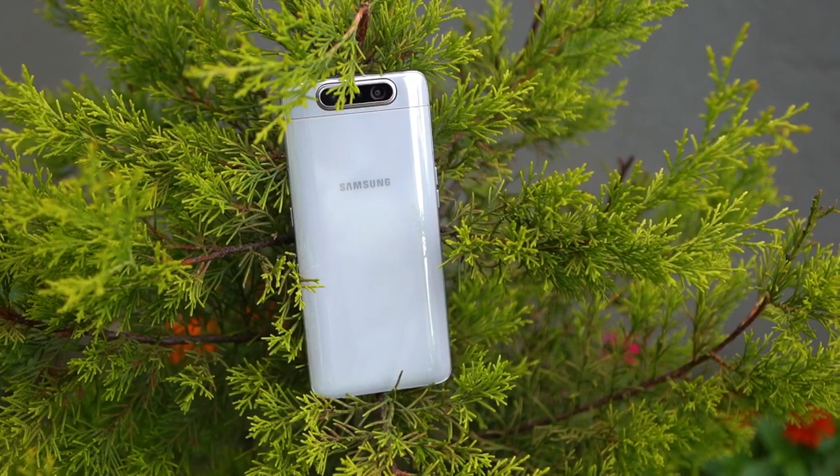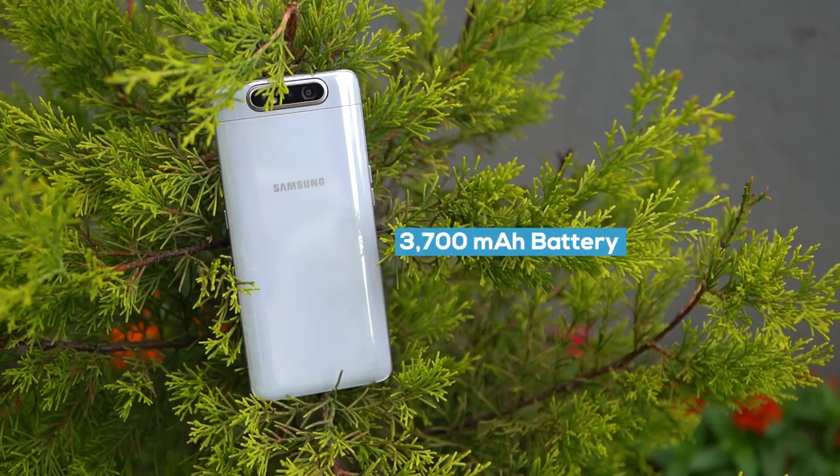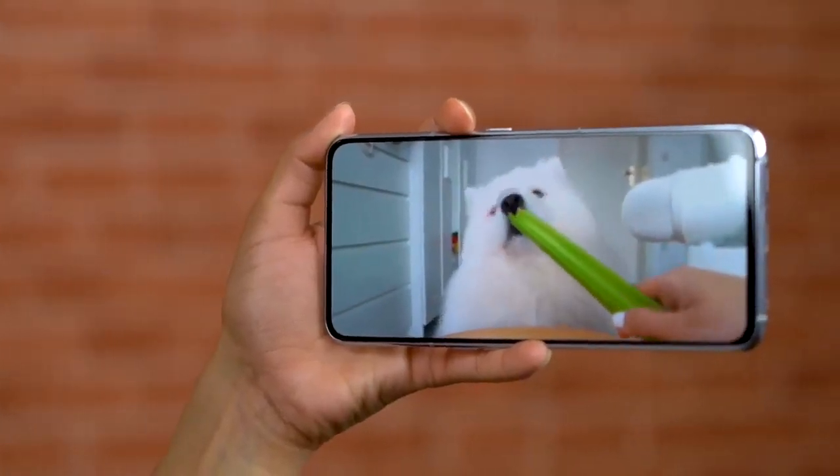There's no face unlock feature here, which is justifiable because then we would have to wait for the camera to pop out and rotate, making things slower. So it's better that we don't have it after all. As for battery, you get a 3700mAh unit inside, which I feel is undersized for such a huge phone. On my test, the battery lasted for an entire day and I had to charge it at the end of every day. A normal day in my usage consists of some web browsing, YouTube, a little gaming, social media, and making calls. If you have a similar usage pattern, the battery will last you an entire day.